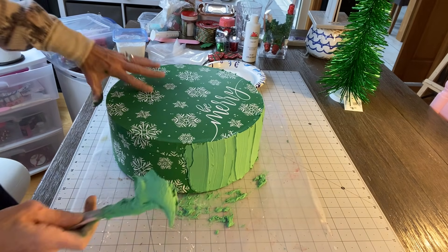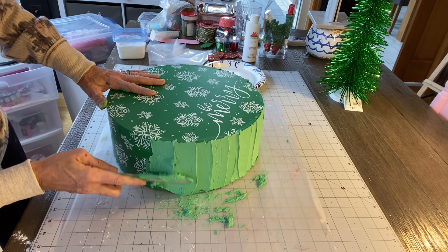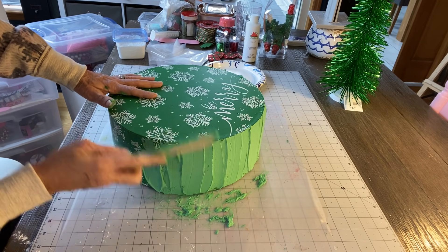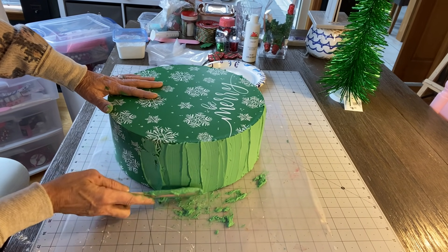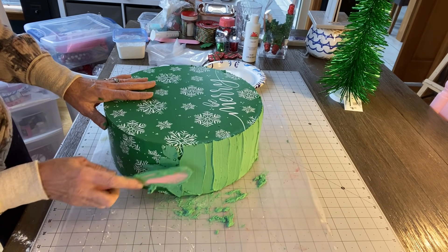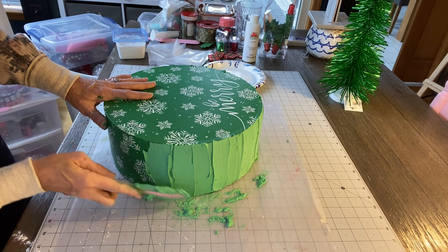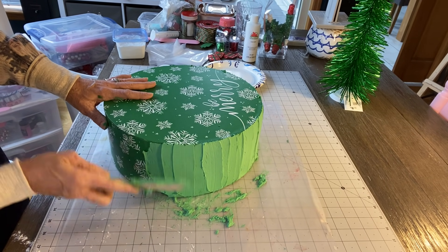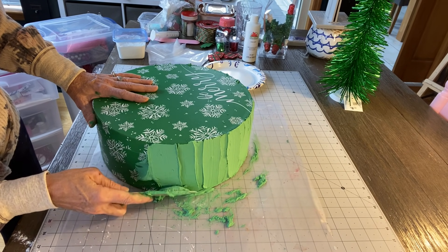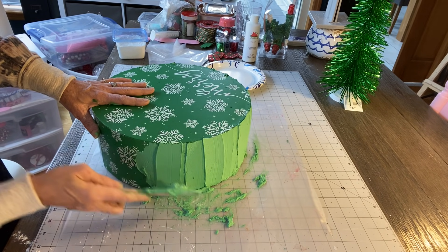I'm being a little particular. I'm using this in my kitchen as decoration — I'm still trying to finish decorating. By the time I finish, it'll be Christmas and time to take it all back down! I'm just going around, trying to make sure the frosting is not on too thick.